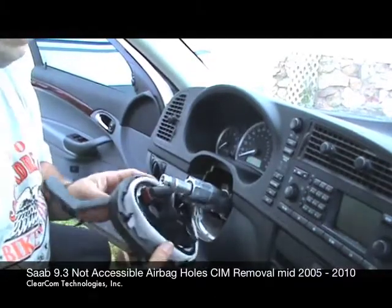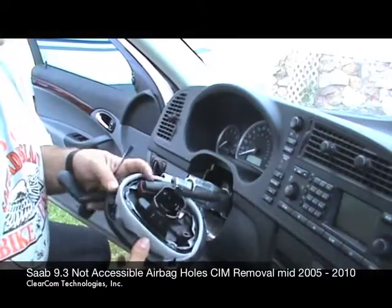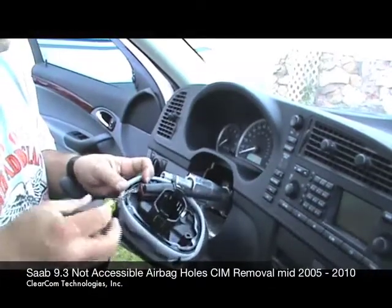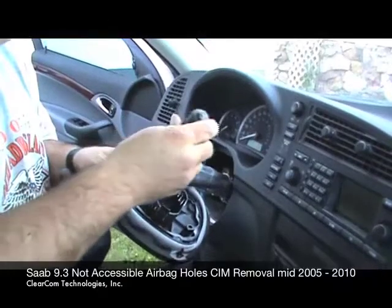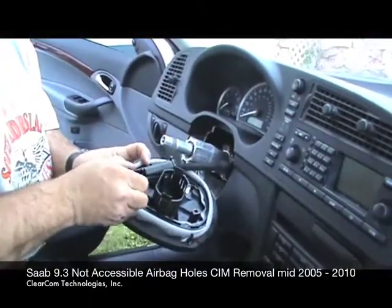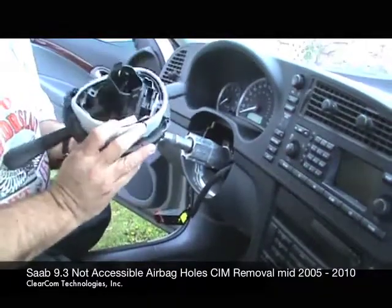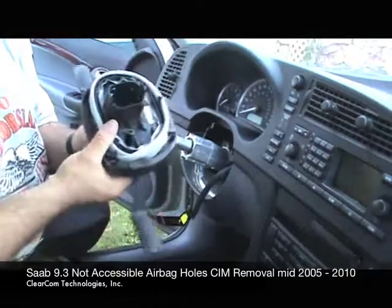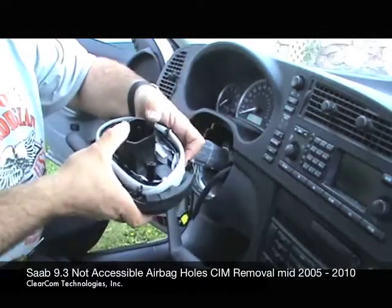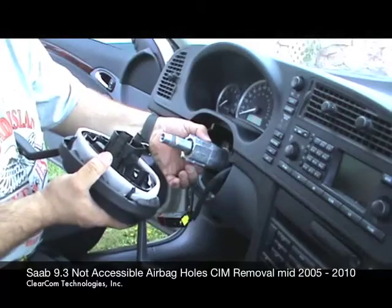The only thing holding the SIM to the car now is the harness. All you do is pull out on this little maroon connector — I'll use a screwdriver just to get it started, then pull on it with my fingers and it ejects. The SIM is now off the car. Here are the two tangs that were holding it to the column; those simply get pulled out and released from their resting points on the column.